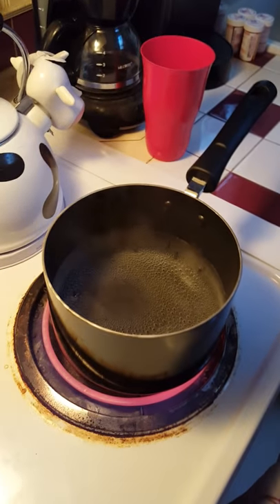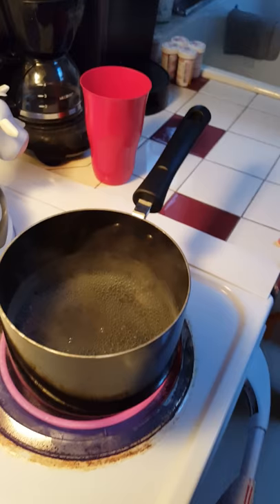Our water is almost boiling in the process of dipping our mouth guards. Some people dip eggs, color eggs. We dip mouth guards getting ready for football.